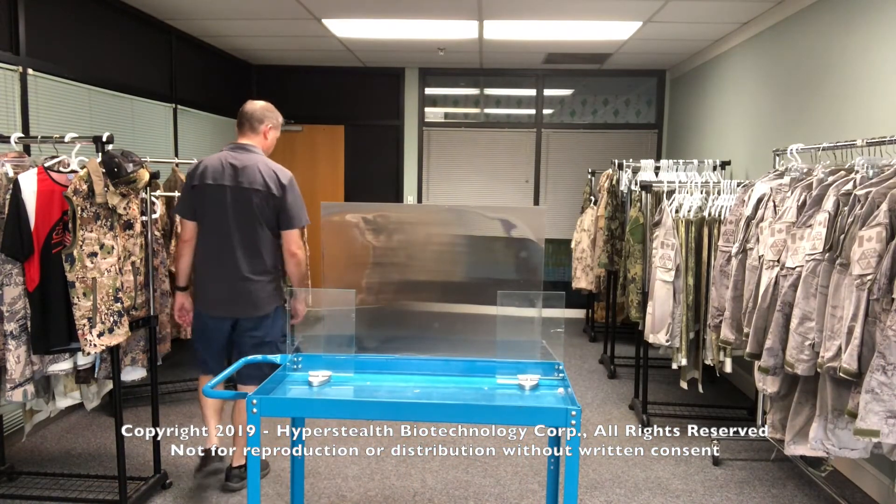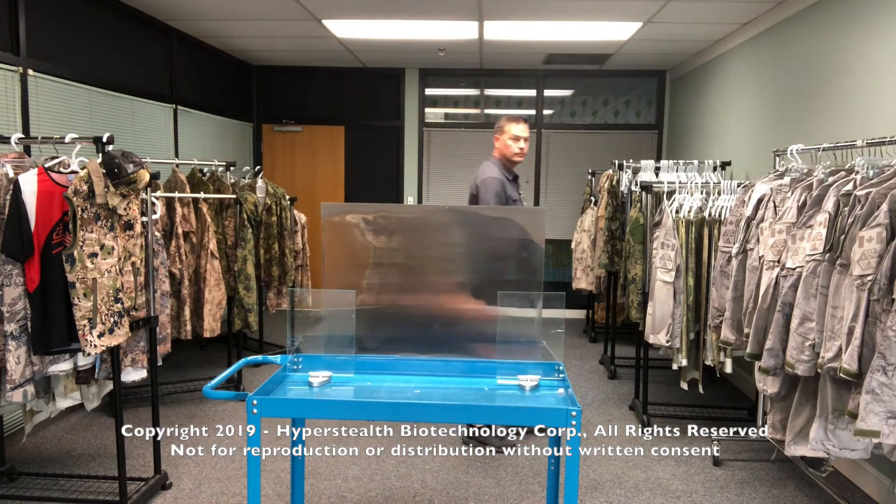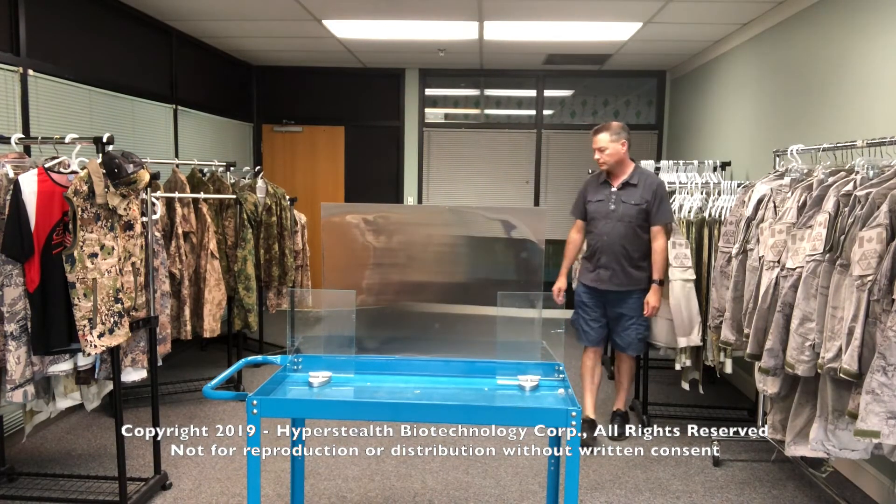In the next test, I've shifted the neutral zone to the center of the material. This creates a dead zone in the middle of the material in which to hide a target.